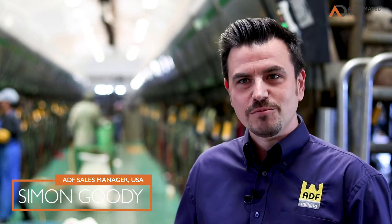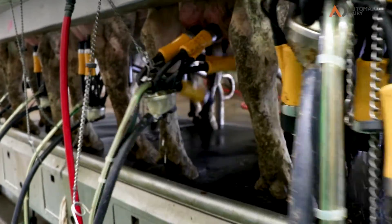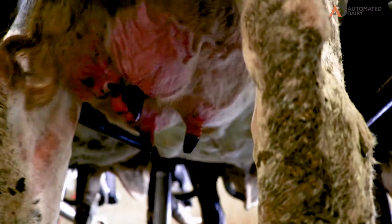The way the system works is we take the vacuum shutoff valve signal, so when we see that signal we inject teat dip into the hood of the inflation fire injector, which coats the cow's teat top to bottom with teat dip as the unit's coming away. Then the unit will flush out afterwards so we're not contaminating cow to cow.